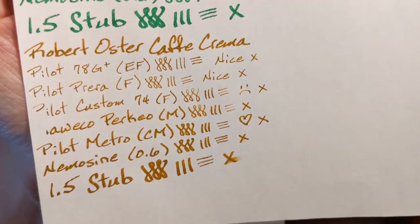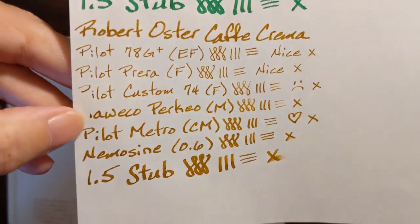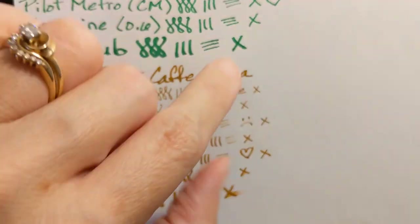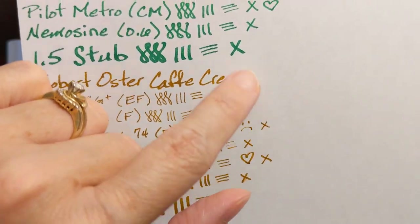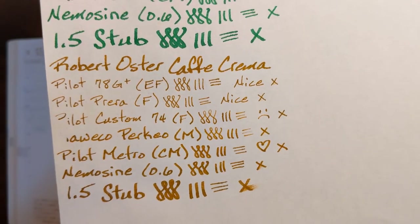On my 20 pound copy paper, the two fine nibs were the best, and even the Pilot Metropolitan was okay. The wetter nibs — look how the ink just soaks into the paper so quickly, no ink even smears. So the wetter nibs were not very pleasant on copy paper.